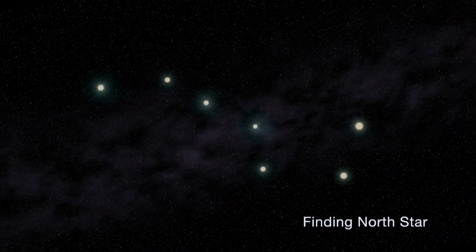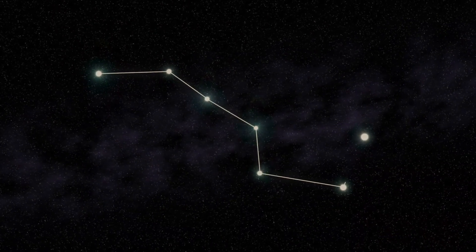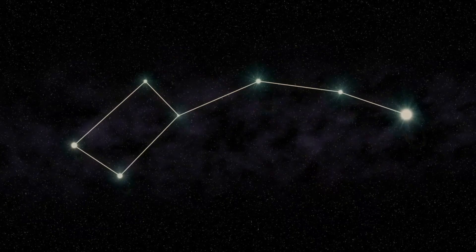To find the North Star we will use a famous constellation called the Big Dipper. Once you've found that, you want to visualize a line going through the front two stars of the Big Dipper and follow that line until you find Polaris. It's very hard to miss since it's basically the only bright star in that direction.